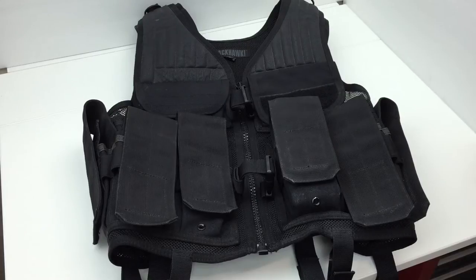There's a reinforced drag handle and STRIKE webbing on the back for attaching pouches. I'm not exactly sure what type of nylon material this is made out of, but it's heavy duty. It is lined with mesh for maximum breathability. Both shoulders are padded non-slip shoulders.